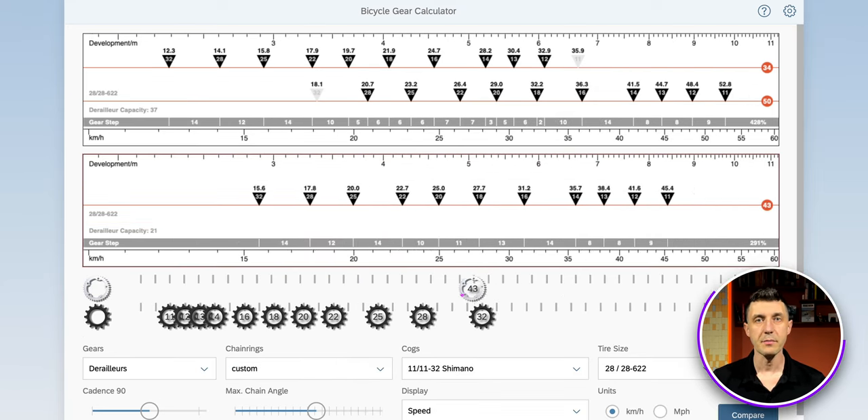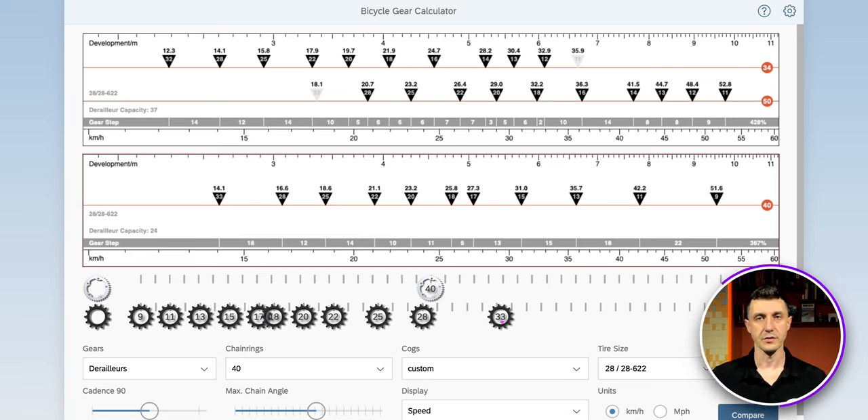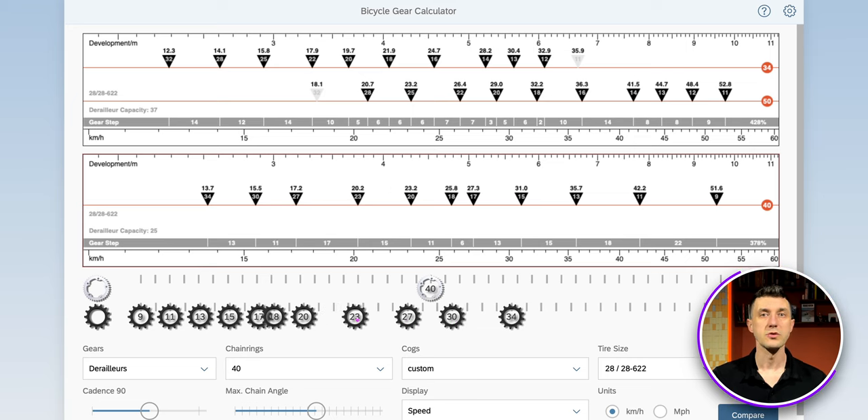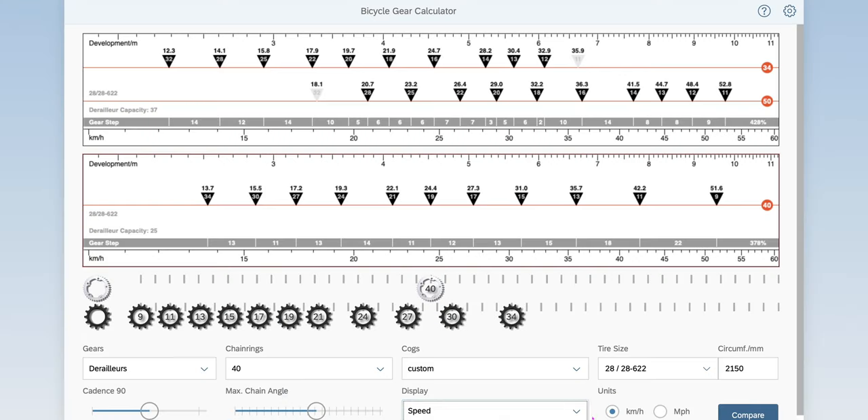Before deciding to go 1x, I needed to check what a 1x setup would look like — how close I could come compared with my actual 2x system. The good part is that checking this is very easy with the calculator: simply click the compare button and a new setup can be made in parallel. I did a comparison using a 40-tooth chainring and a 9-34 cassette — same 11-speed as my current 2x but with a different range on both sides. It was no surprise to see that I could almost match the same gears and speeds, achieving almost the same top speed and climb ratio. For me, this analysis was enough to take the decision: I will go 1x.